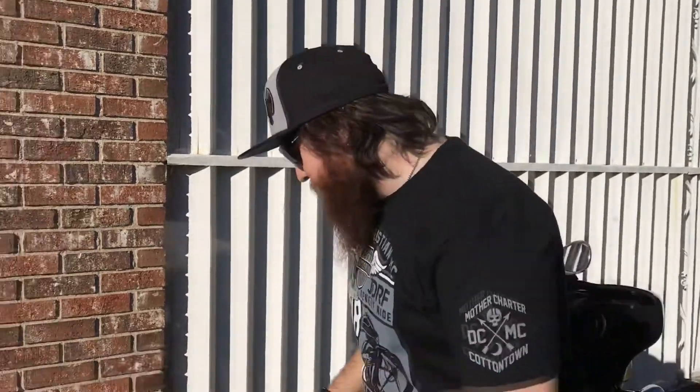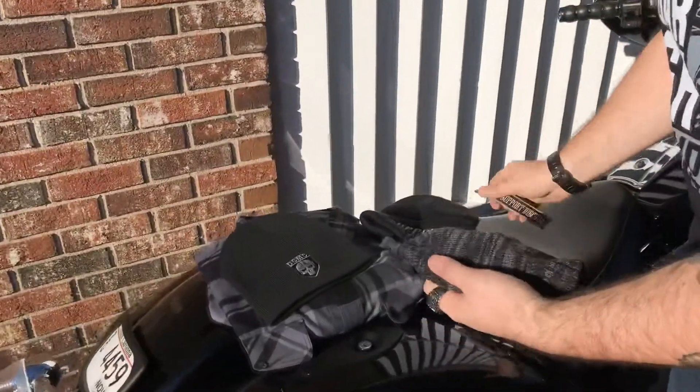These were custom built, custom designed just for us, so there's not another hat like it in the world. We literally built this from the ground up. They're excellent premium hats and they should be in the store here soon.